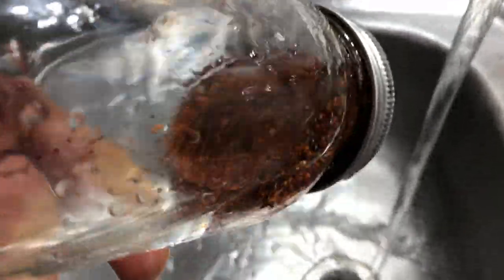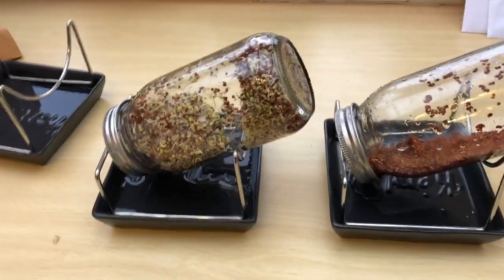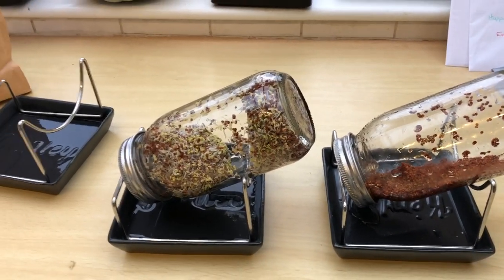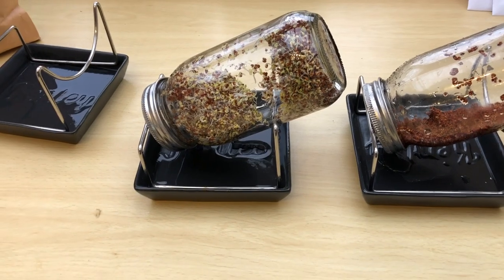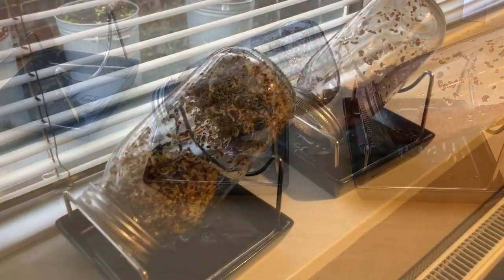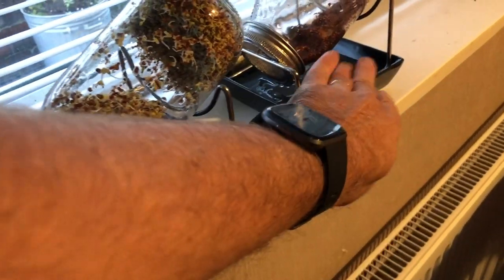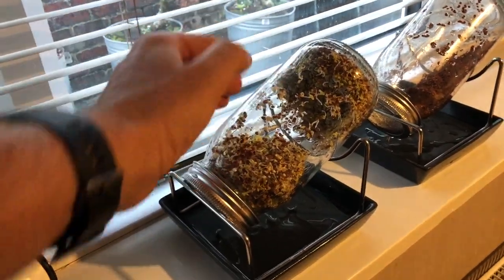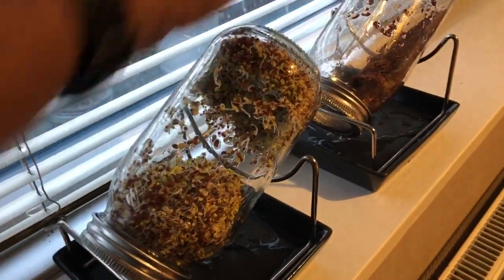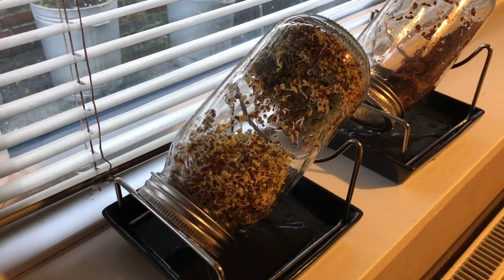I've got these on the kitchen counter right now, but this is not the right place — it's far too warm and sunny. You want somewhere not too cold but not too sunny, so we use a north-facing windowsill. Ours is close to a radiator, but the lip on the windowsill deflects most of the heat. If you see a lot of condensation inside the jar, it probably means they're getting too hot. You really want nice clear glass and don't wash them more than two or three times a day maximum.